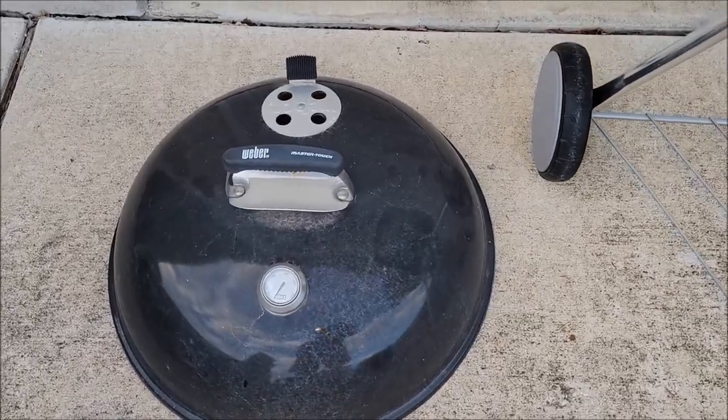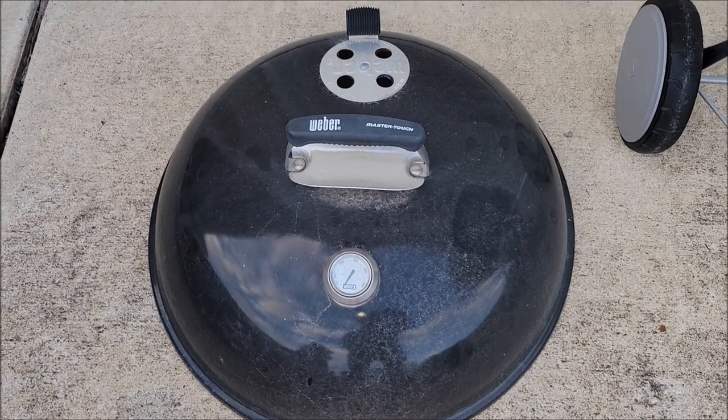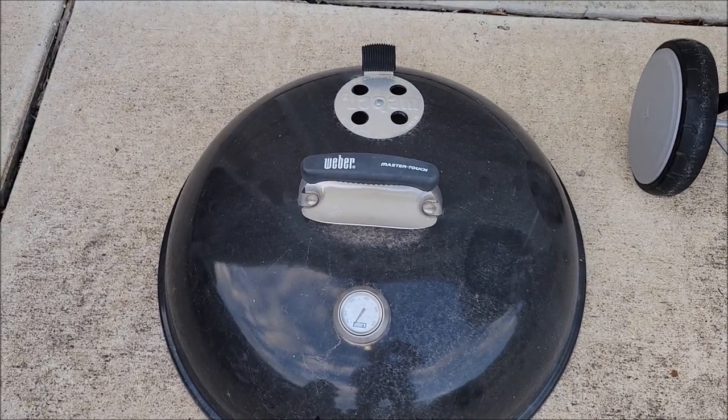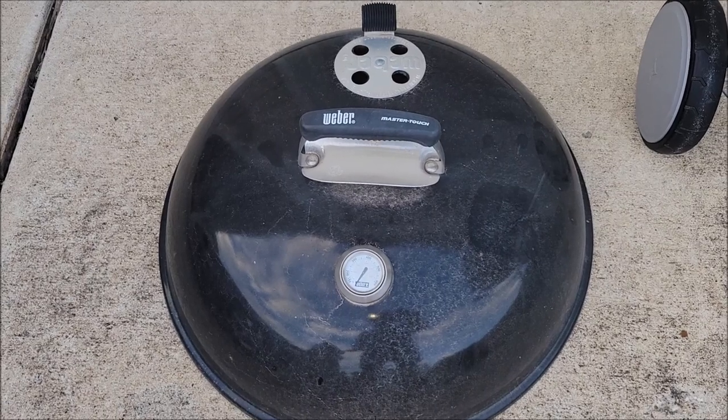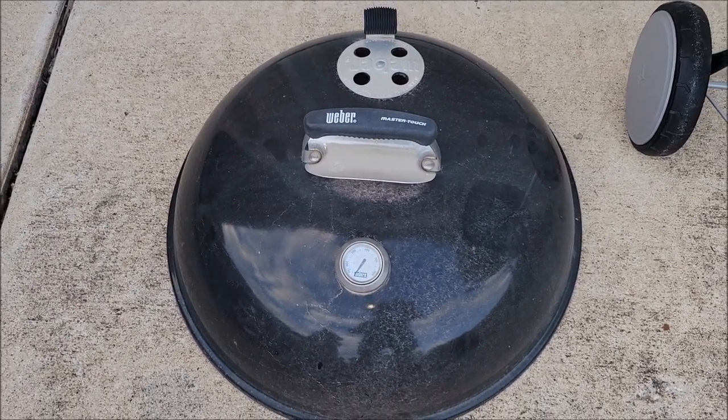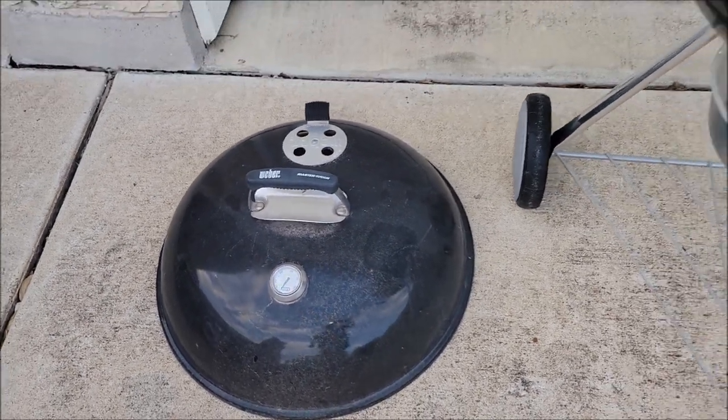The lid has a thermometer in it. It's also got a vent on the top that you can adjust — how much air you want to let in if you're using the lid. It's got a really nice handle where it doesn't get hot; you don't have to burn yourself picking it up no matter how hot the grill gets.